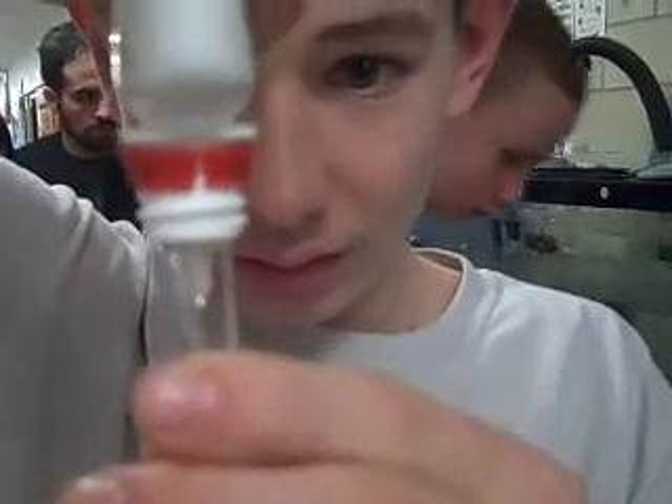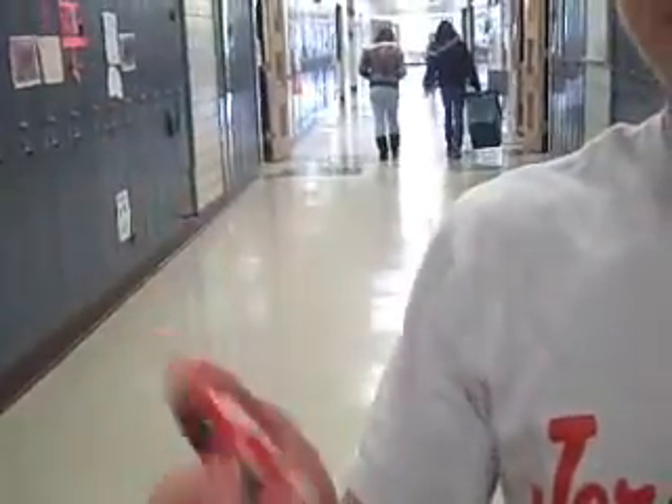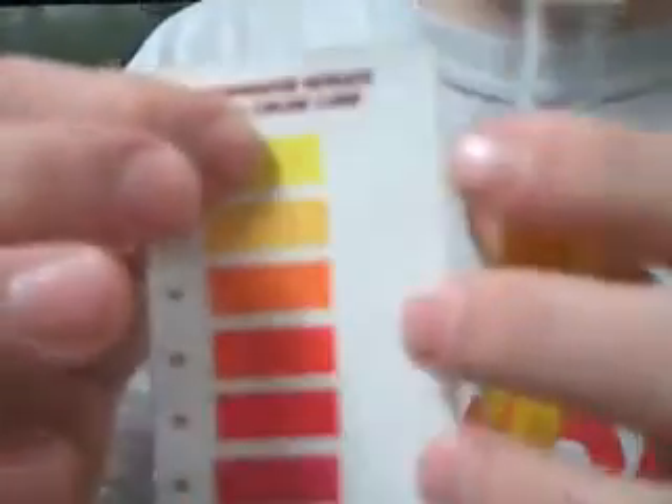Then you take ten more drops and add it again. Then you shake it for thirty seconds. Then you start the timer — you have to wait five minutes. This is what it's supposed to look like after five minutes, and it does.